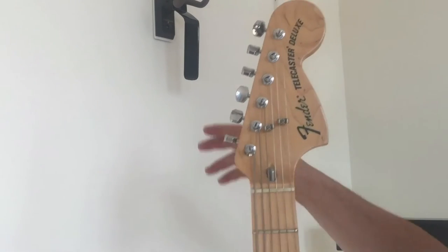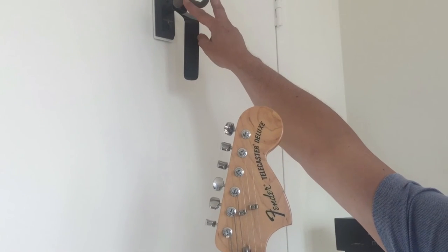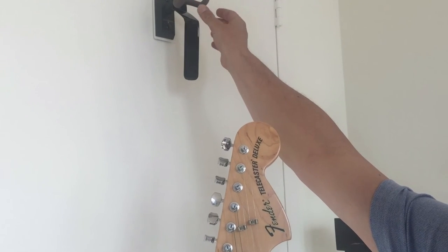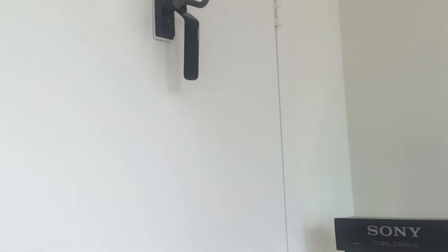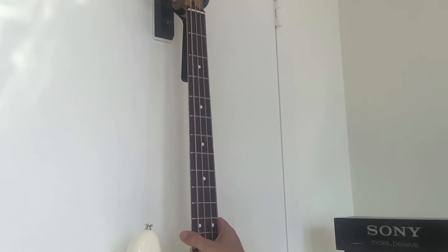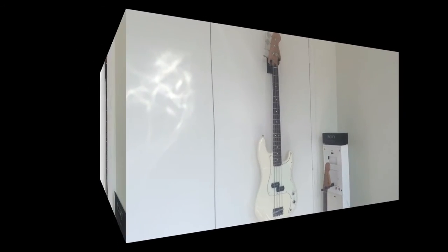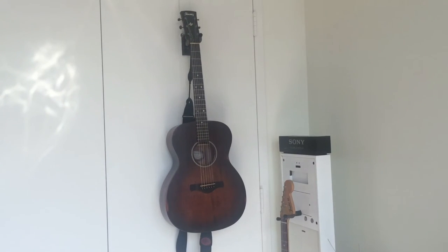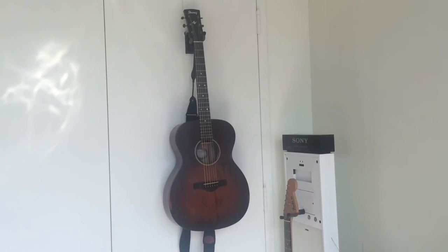Now for a Fender, you tilt it a little bit and you're fine. For a Les Paul or something with a headstock, you just tilt the other way. Let's try it with the bass — let's give you an idea there. Acoustic guitar.